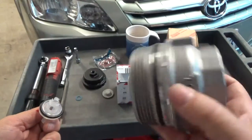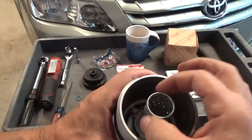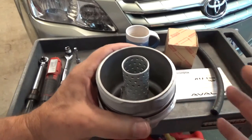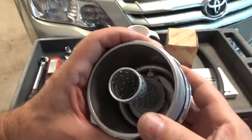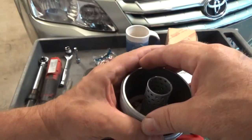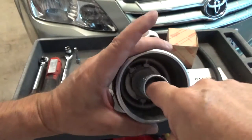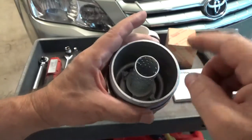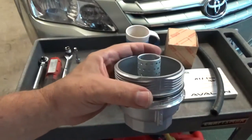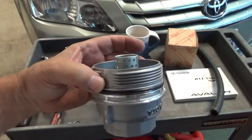All of the fluid is drained out of the center of the oil filter. In case you didn't realize, oil comes from the outside, is filtered, and the inside is the clean oil — that's how pretty much all filters work.